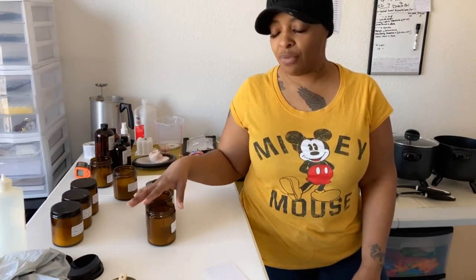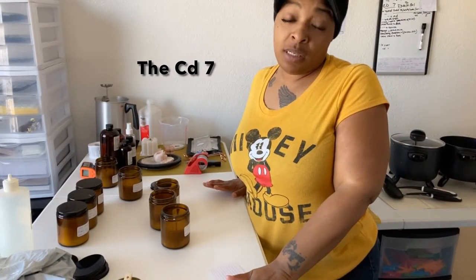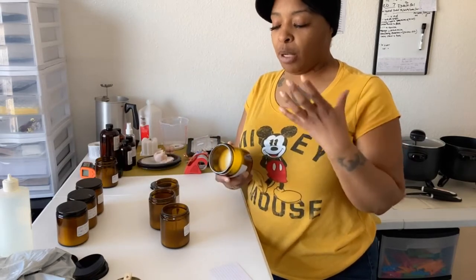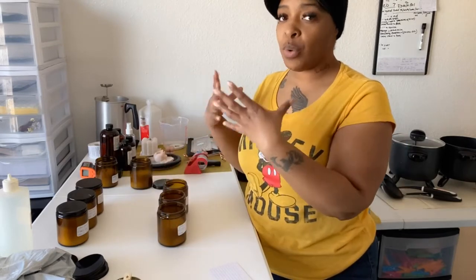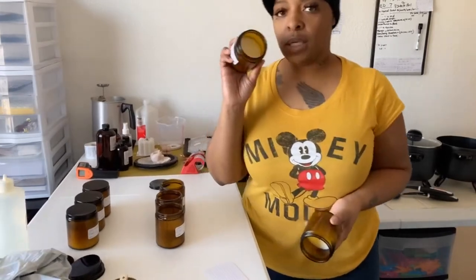Whenever I'm testing a new fragrance, I always put them in both waxes. Whichever wax throws the best with my wick combination — that's the one that's going to win. My wick combination is the HTP 7383, the CD6, and the CD8. Those wicks work with the diameter of my jars perfectly — the melt pool, all of that — with both of these waxes. These four are the main wicks I use for these jars; nothing else.